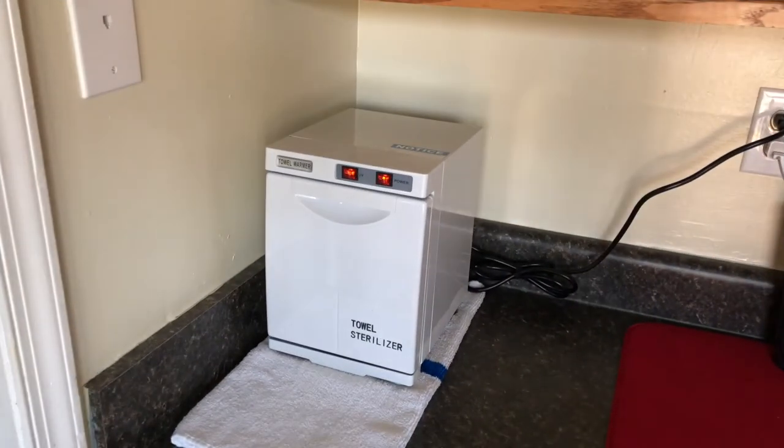Hello everyone and welcome to today's review of the AW5L Towel Warmer and Sterilizer. I got this product roughly about 4 or 5 weeks ago, right before Christmas, and I've been using it every day since. I just wanted to share what I've experienced and see if you find it helpful.